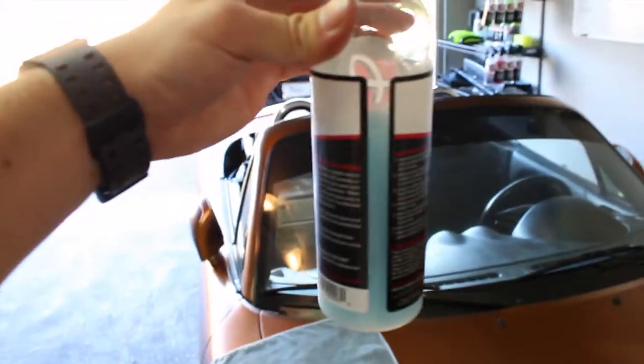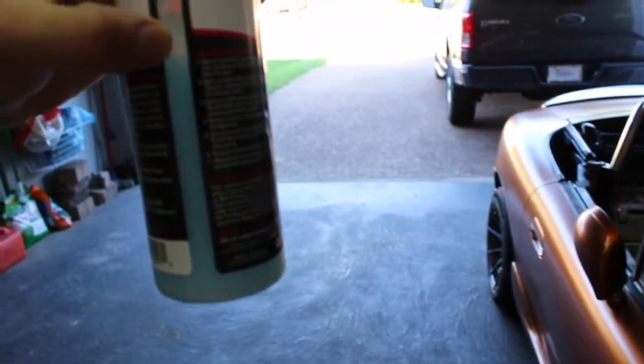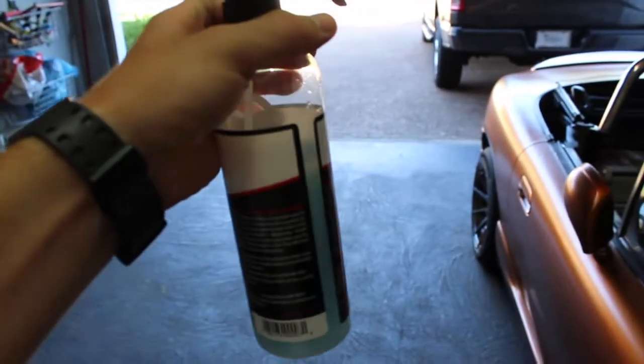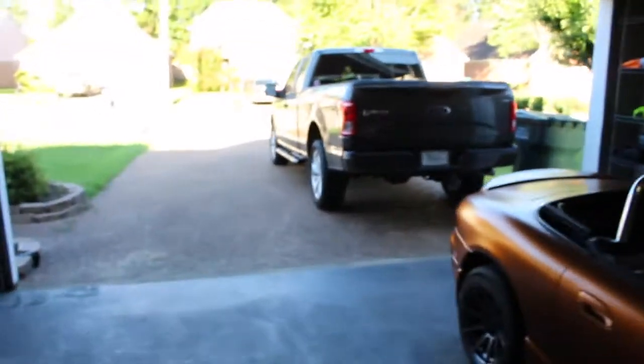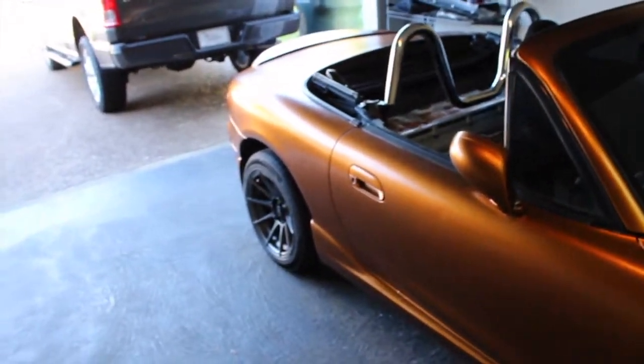Let's look at the bottle — this is how much I used to do a Miata. Probably about a third of the bottle, so not that bad. Like I said, if you're going to do a full-size truck, you better have a gallon of this stuff. But I believe this is not that expensive on Adam's website. So if you live in an apartment complex and you don't have access to wash your car all the time, that may not be a bad option.